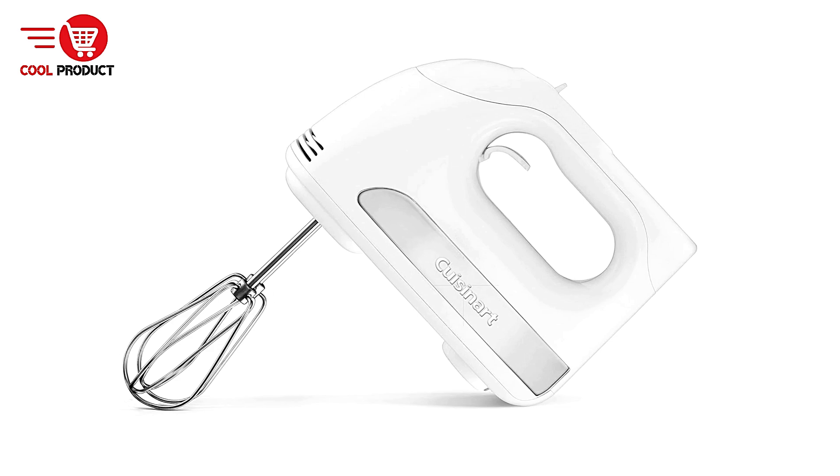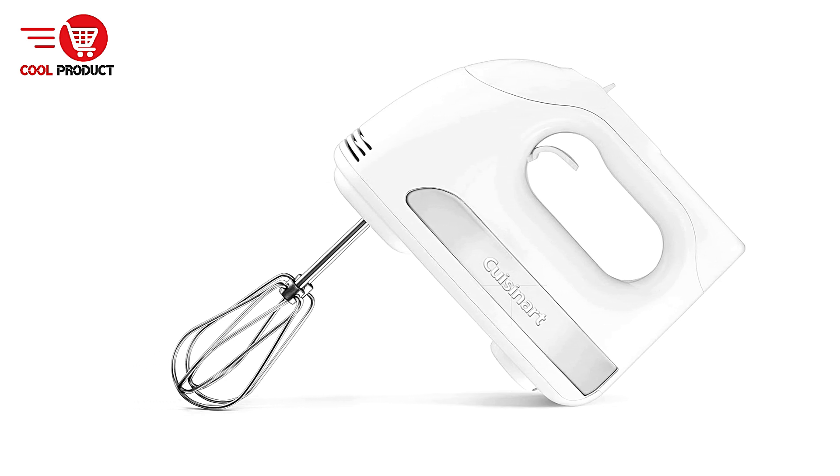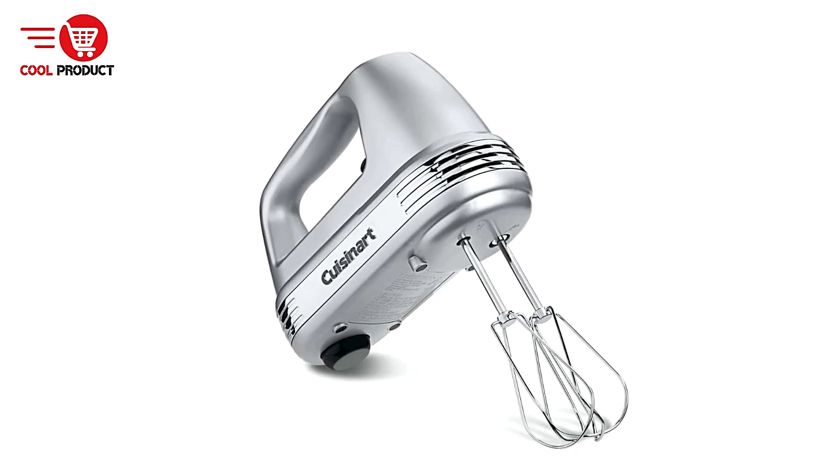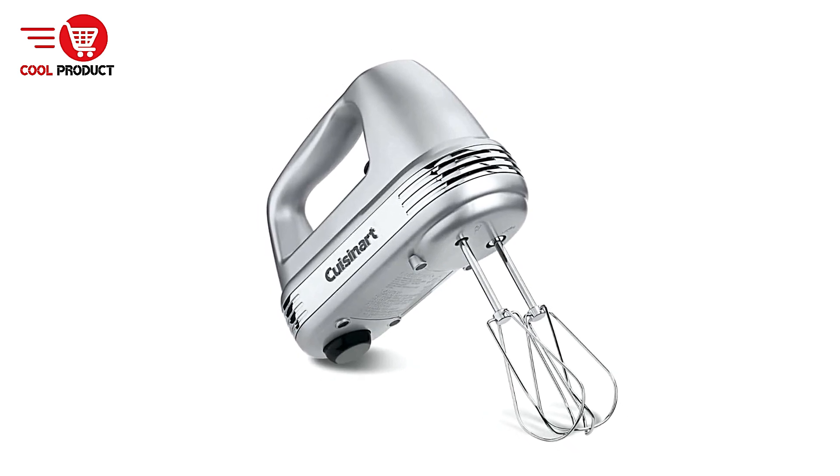Pros: A powerful motor — with 220 watts of power, the HM50 can handle demanding tasks, including thick batters and dough, making it suitable for various baking and cooking needs.